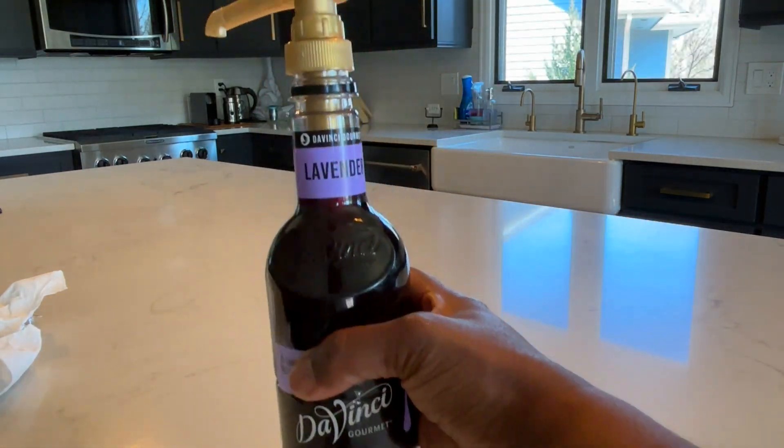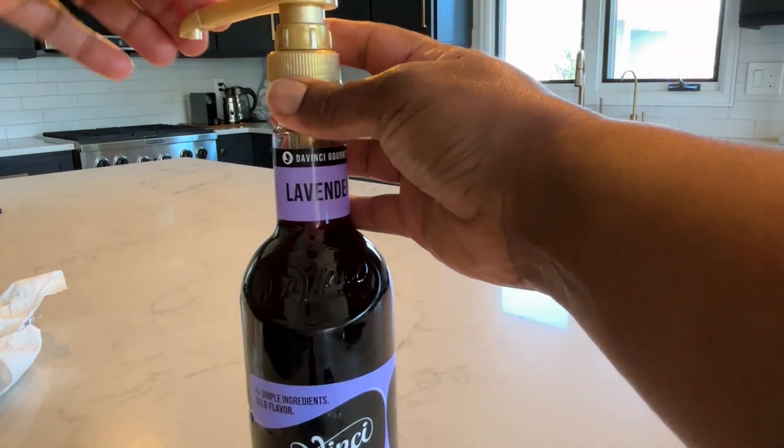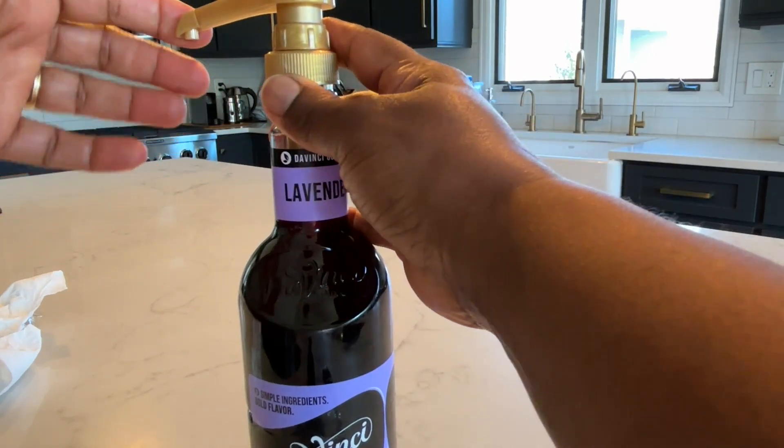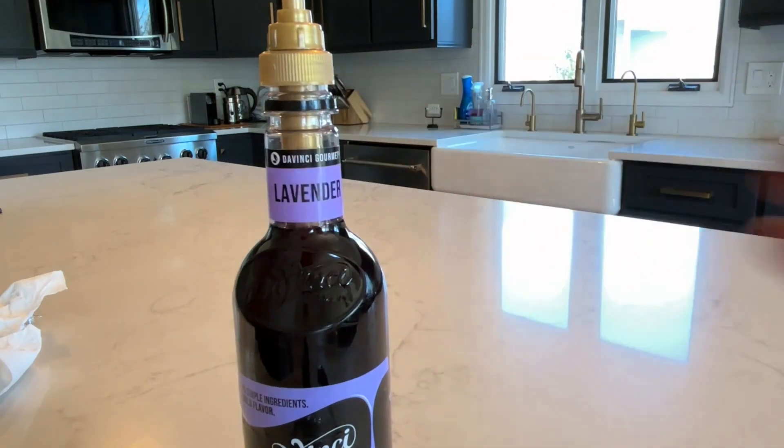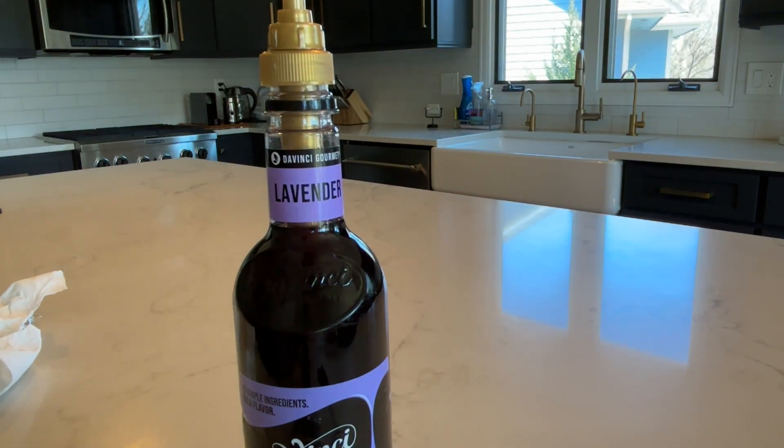And now it is secure and I am ready to use it. To get ready to use it, you want to unscrew the top like this. It is kind of like a lotion bottle that has been put in the lock position, so you unlock it by twisting the top.